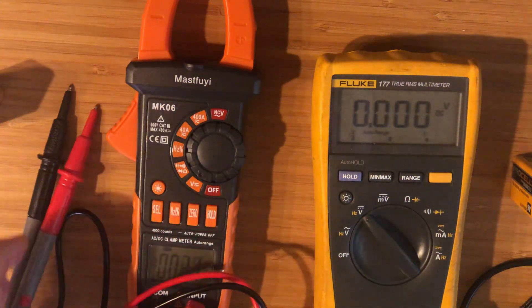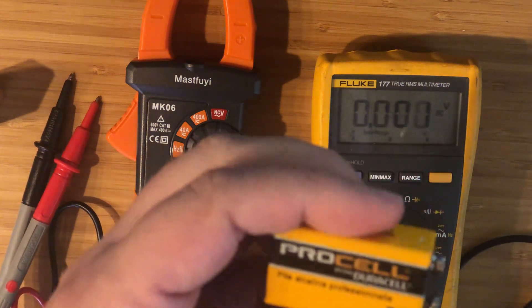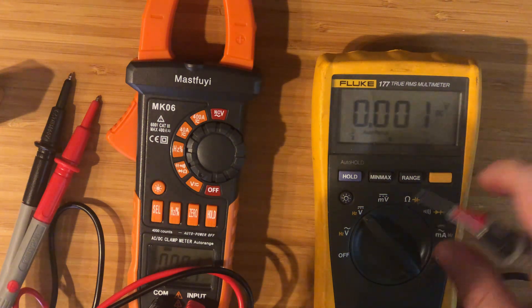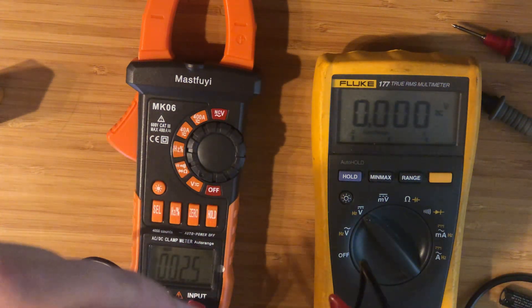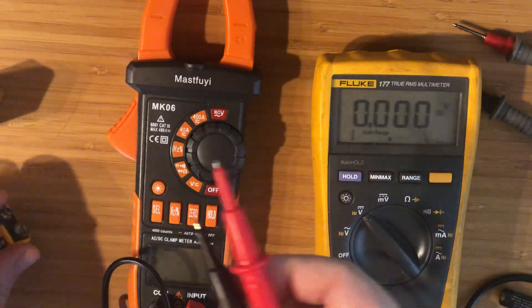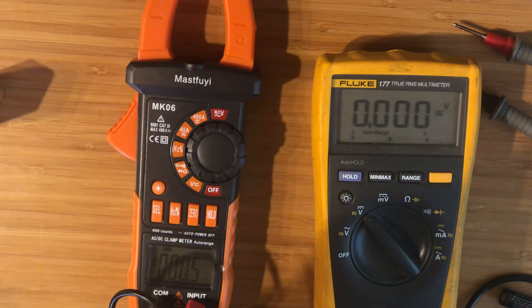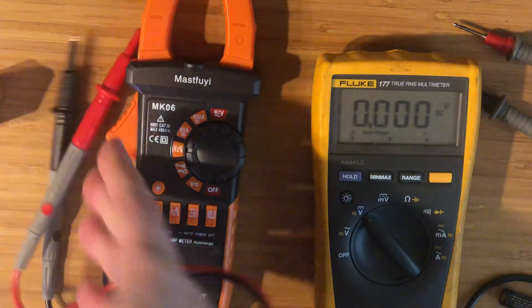Let's go ahead and check the older dying battery from the Fluke. The negative is the larger terminal on these 9V batteries. Go ahead and check it — we're looking at 7.3 volts. There was a low battery icon on my Fluke. Let's check it with the other meter as well — we're seeing 7.31. The best thing with DC voltage is if you get it wrong and flip the probes, it's the same number but with a negative sign.